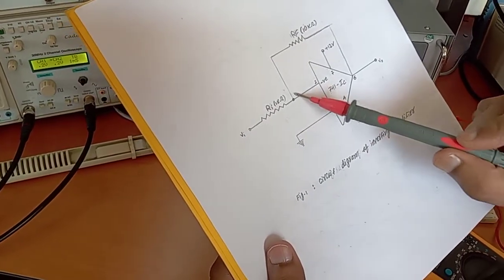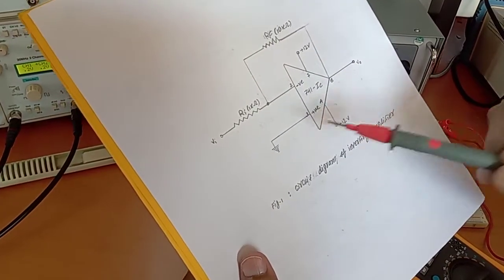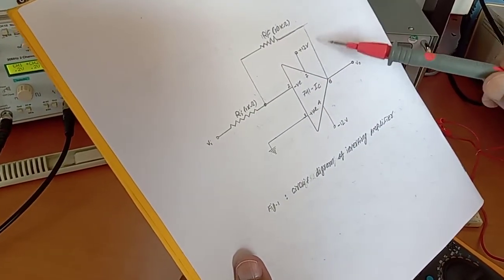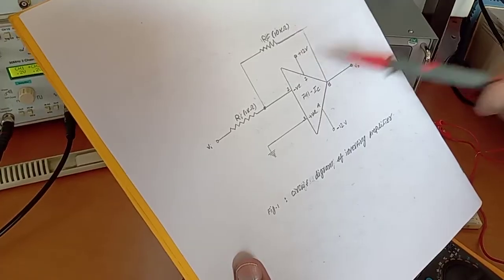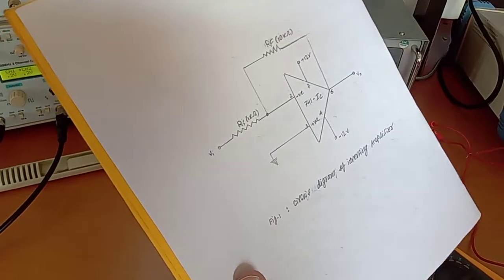There is a feedback resistor from input to output, and pin number 3 is grounded. The power supply is plus 12 volts at pin number 7 and minus 12 volts at pin number 4. We will check the power supply first and then connect the circuit accordingly.